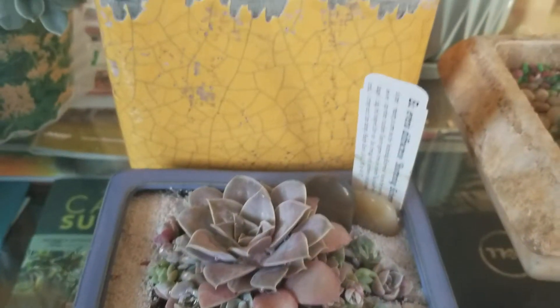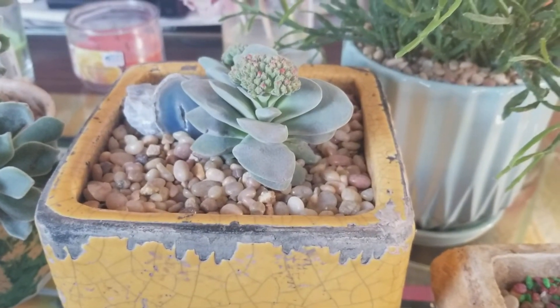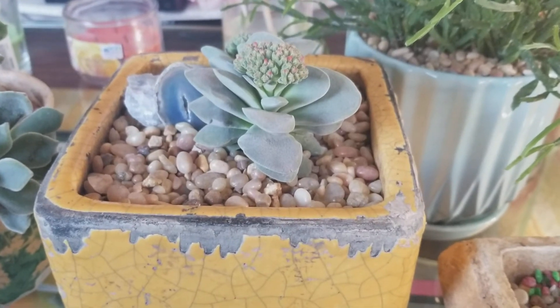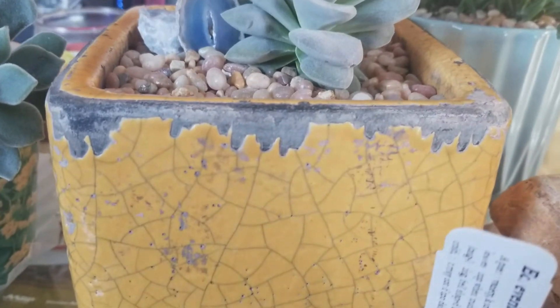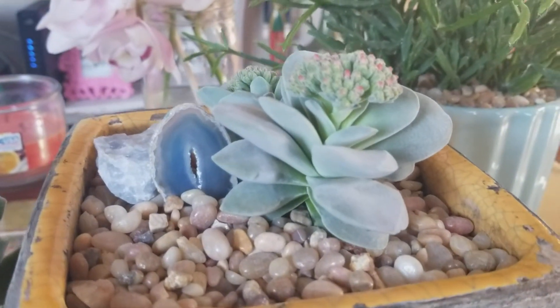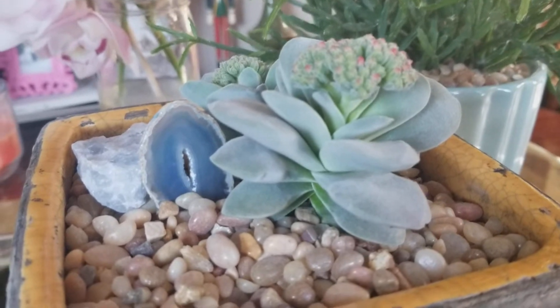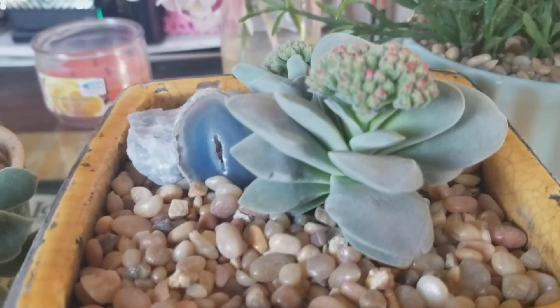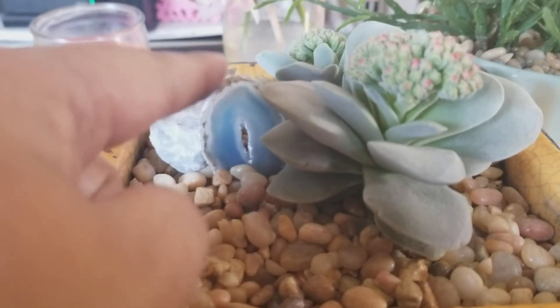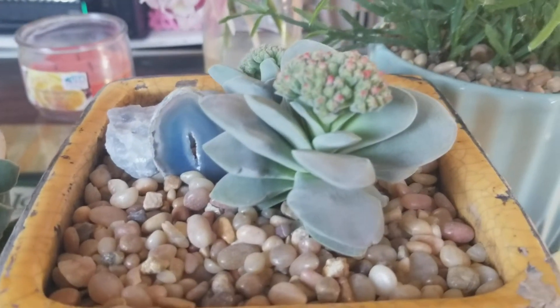Here's the next one — this one is called the Morgan's Pink Crassula. I paired it with this yellow planter, and here's what it looks like after I potted it. I got these stones and crystals from Santa Isabel.